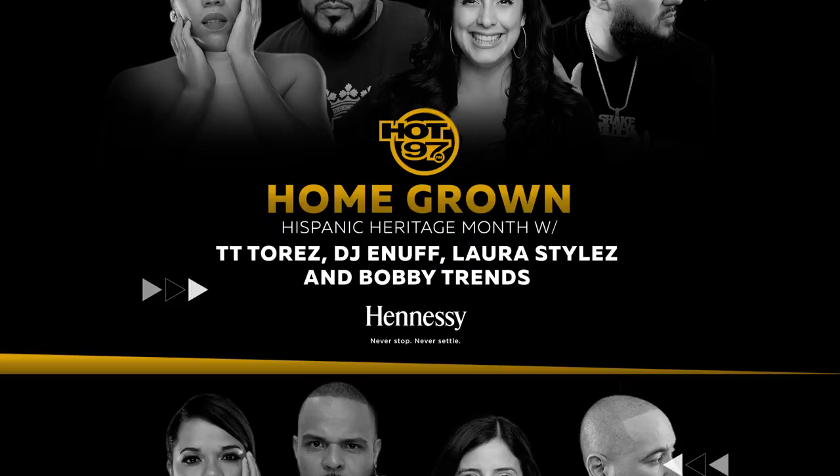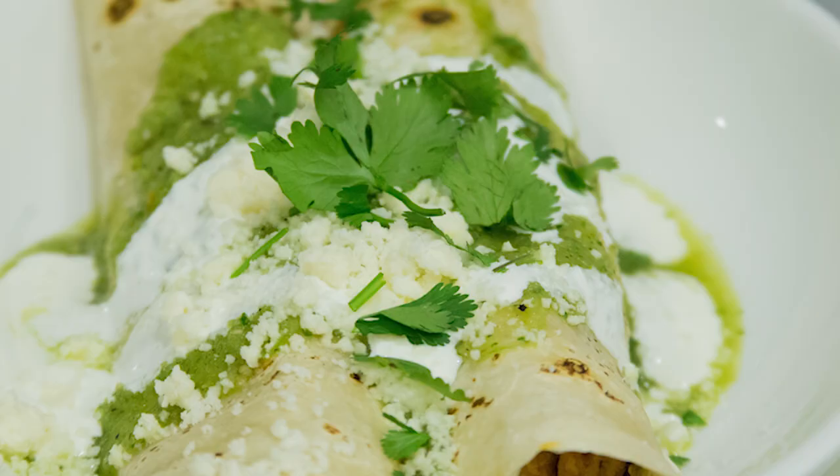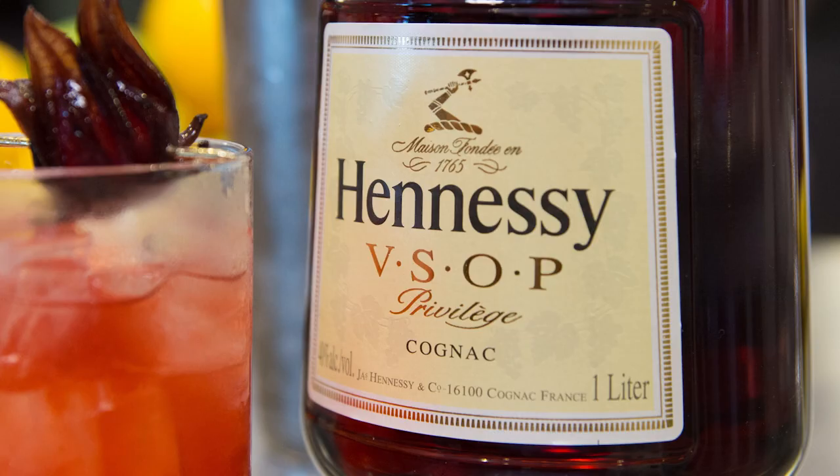Hey, it's Laura Stiles with Hot 97, and I'm so excited to celebrate Hispanic Heritage Month with Hennessy. We're here at the Institute of Culinary Education with the amazing Chef Mike. What are we doing today? I hear you love enchiladas. All right, so we're going to go back in the kitchen and whip up some enchiladas, just like your mom used to make. But we have to finish it off with a Hennessy cocktail. That would be a party — we need a party. All right, let's go, let's get to work.